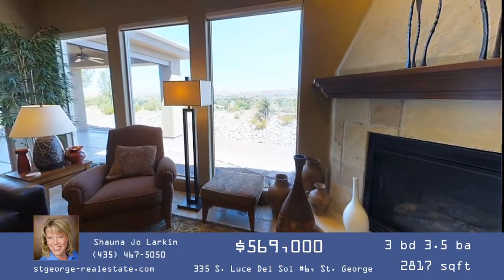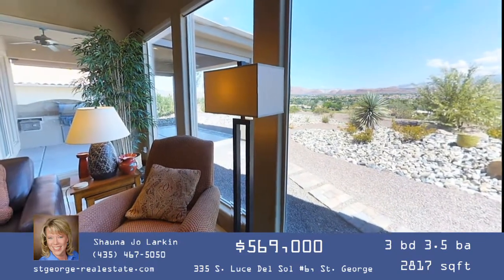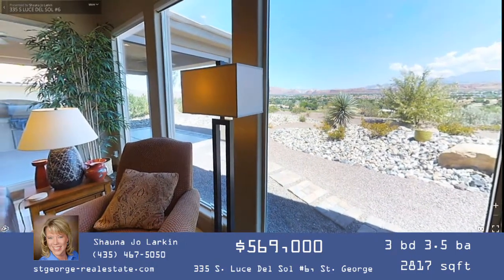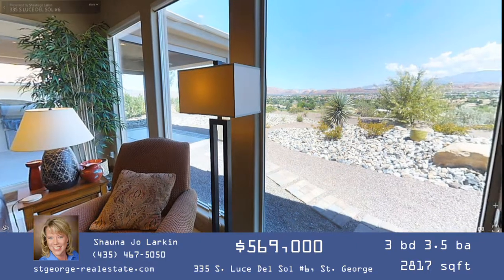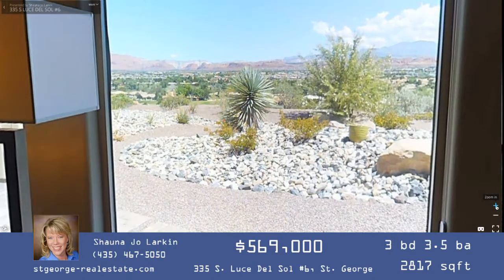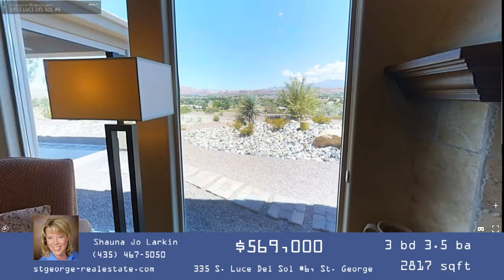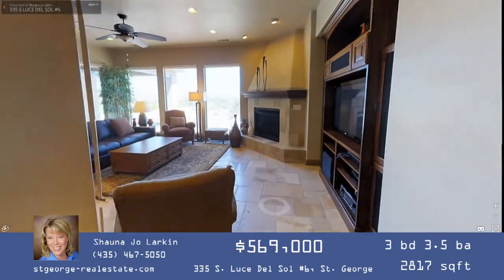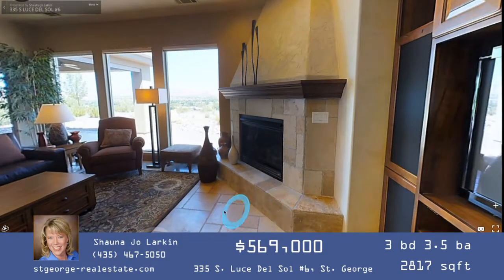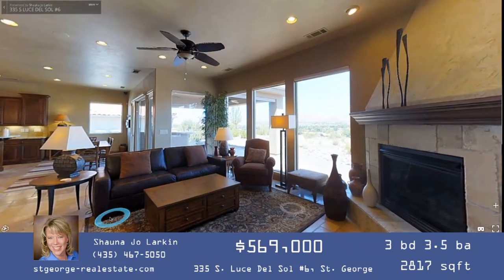Just past the curved walls, step into the great room and turn slightly to the right and you'll see the large view windows. The Matterport was shot on a bright sunny day, so it's difficult to see the view outside due to light differences, but the static photography shows what that view is really like — unblocked views from Snow Canyon all the way past Pine Valley and over to Zion. In the great room there's a custom fireplace and built-in entertainment center, all set on travertine floors.